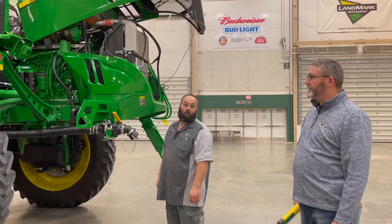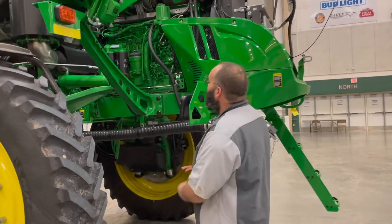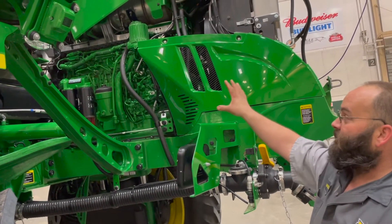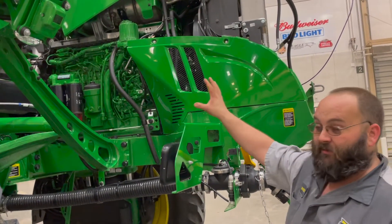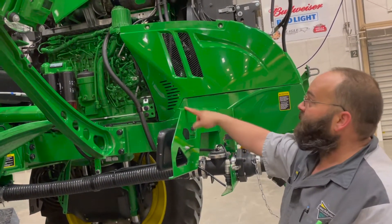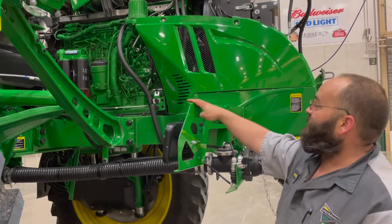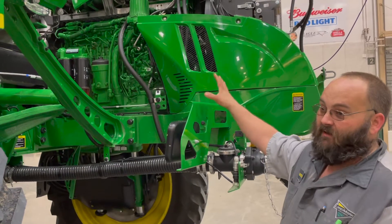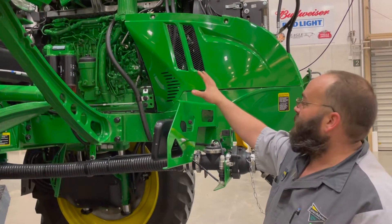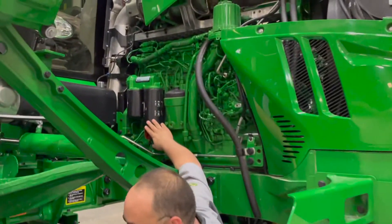On your initial arrival of your machine, you're going to run it for 100 hours before you change your engine oil. The engine oil at that point on a 4030 is a 250-hour service. Now if you have a 4038, a 4044, a 4045, or a 4060, it is a 500-hour engine oil change if running a John Deere engine oil and filter setup. The fuel filters on these machines will be a 500-hour service.